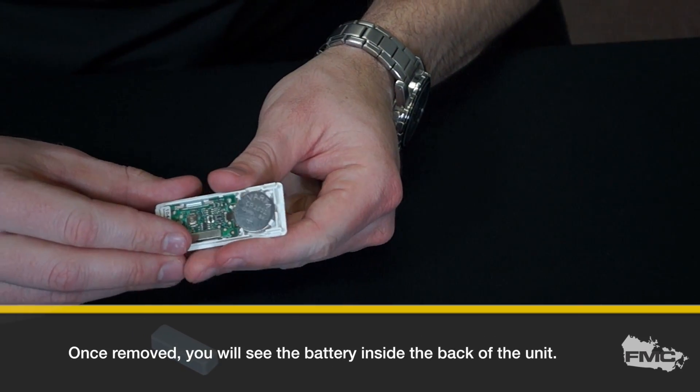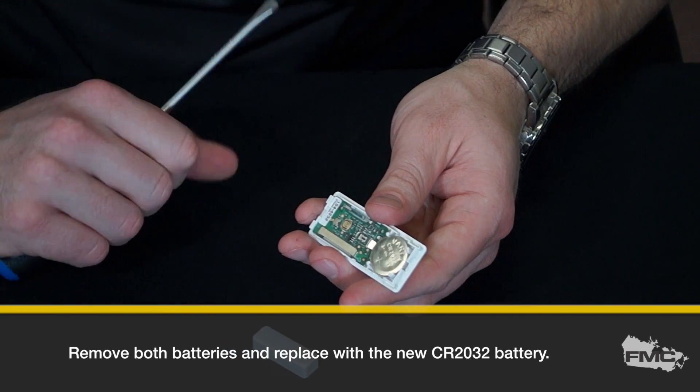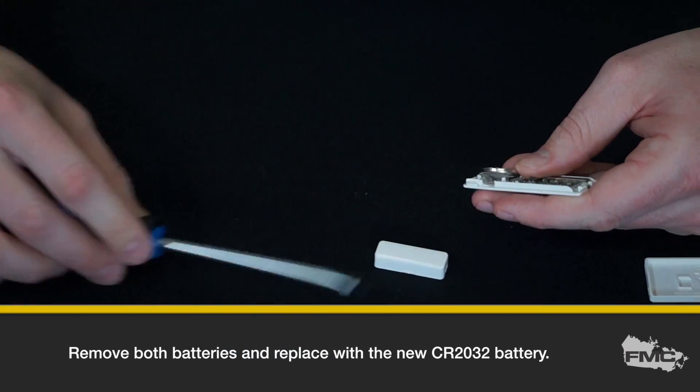Once removed, you will see the battery inside the back of the unit. Use your flathead screwdriver to remove the battery and replace it with a new CR2032 battery.